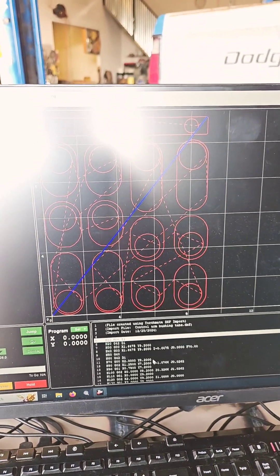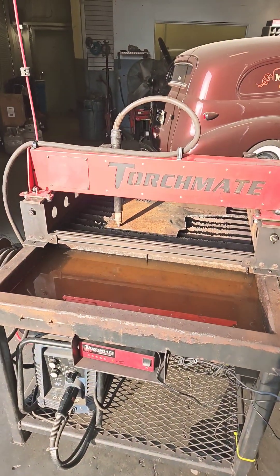These are the bushing tabs for my control arms that will fit stock bushings in. And now we're going to see what this thing will do.